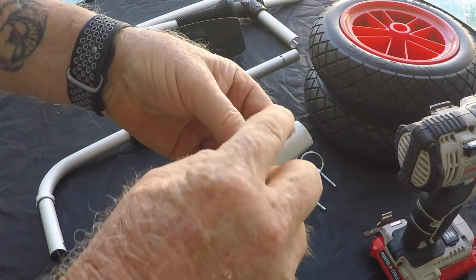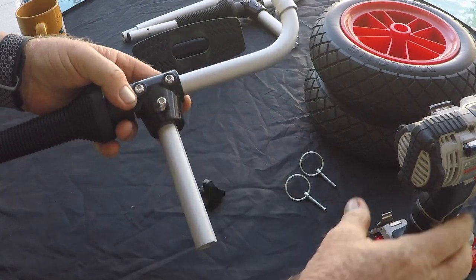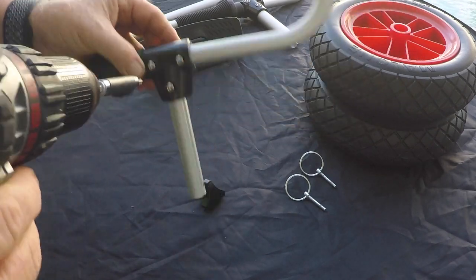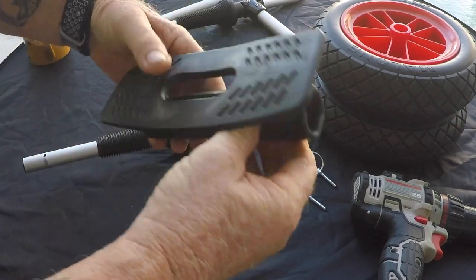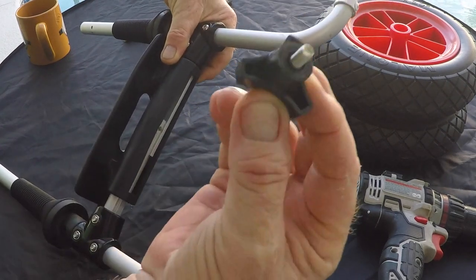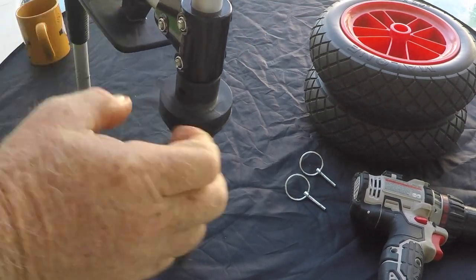Grab the other piece with the holes, line it up with the key, insert it, and do the same thing. Tighten those down and that part of the system is assembled. I have the upgraded unit, so instead of a foam block it uses a very nice rubber pad system. Slide that over the thick end, take the other end, insert it, line up the key, then take the thumb screw and get it started. We're going to pre-fit this on the kayak, so just loosely tighten it for now — you'll adjust it on the kayak.